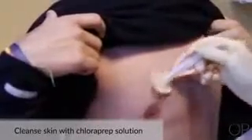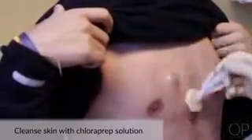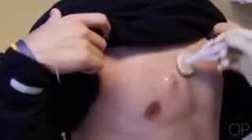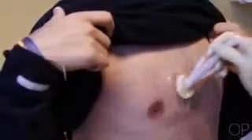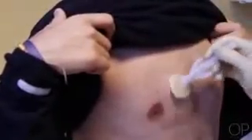Be sure to check your institution's policy in regards to which antiseptic agent should be used to cleanse the skin prior to accessing the port. Cleanse the skin with chloroprep cleaning solution per your institution policy, utilizing a 30-second scrub in a back and forth and up and down motion including the entire area where your dressing will adhere.